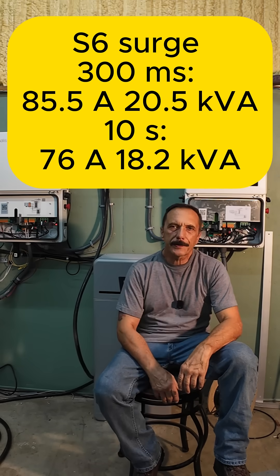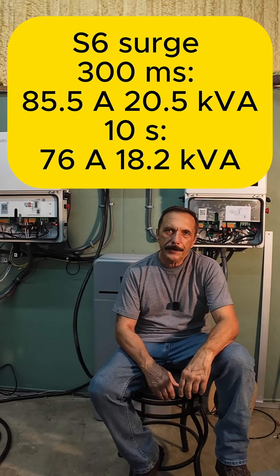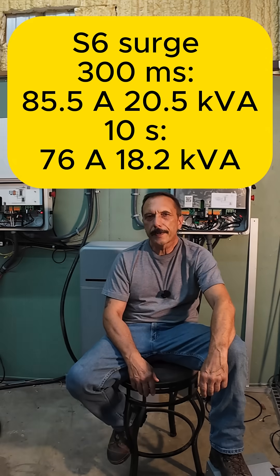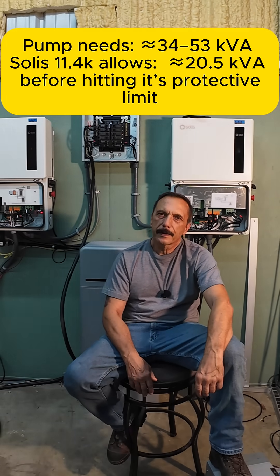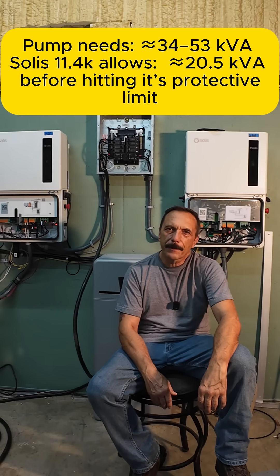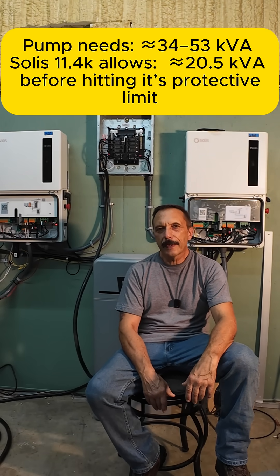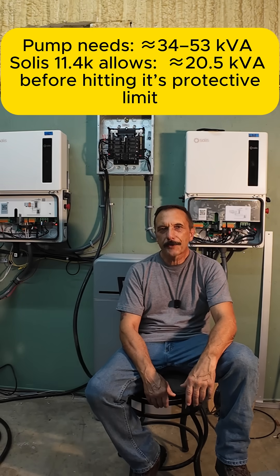The Solus S6 can burst 85 amps for 300 milliseconds — that's about 20 kVA — and 76 amps for 10 seconds, that's about 18.2 kVA. So that 5 horsepower motor needs way more current than the Solus S6 is rated for. If the pump needs 34 to 53 kVA right at the start, the inverter's going to hit its current limit, voltage is going to sag, torque drops, and the motor won't start.